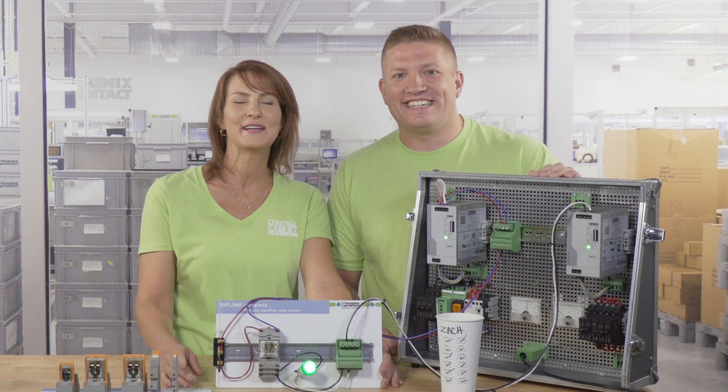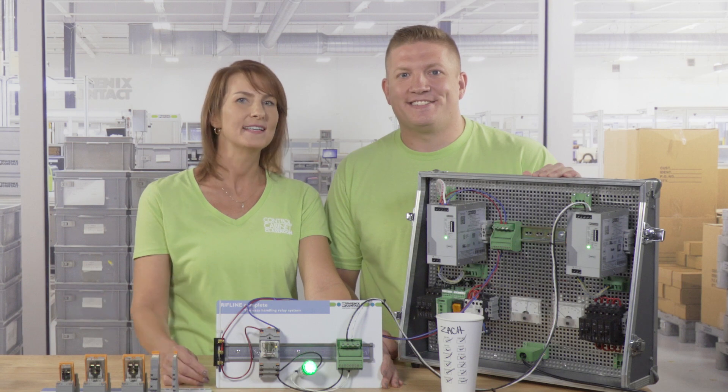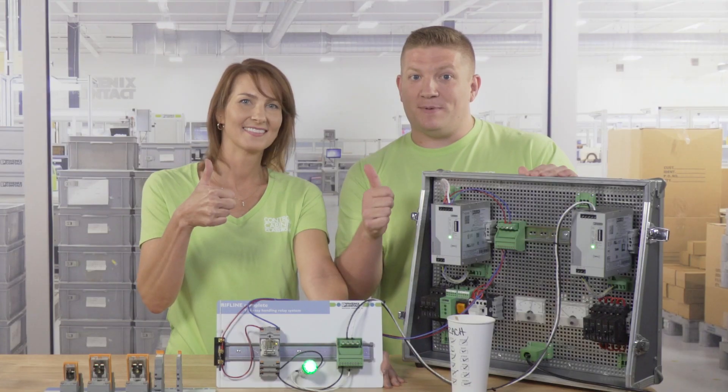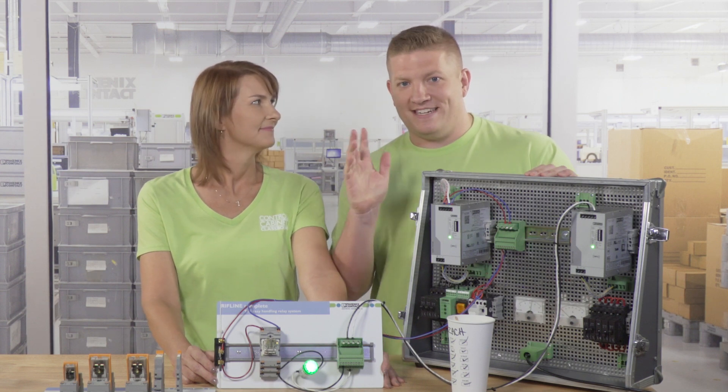This is a very common practice across a wide variety of industrial applications. So there you go — the basics of what relays are and how they work. If you liked what you saw here, be sure to give us a big old thumbs up and smash that subscribe button to get all our new videos as they become available. See you next time.